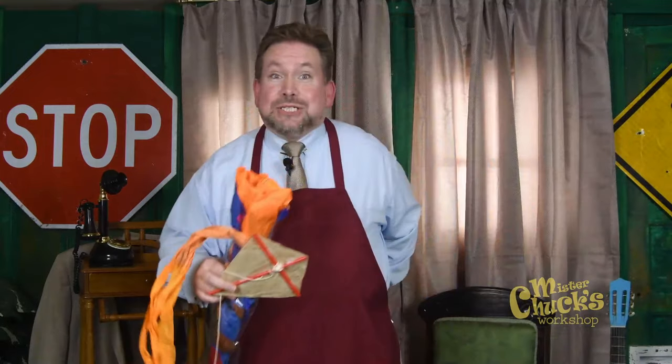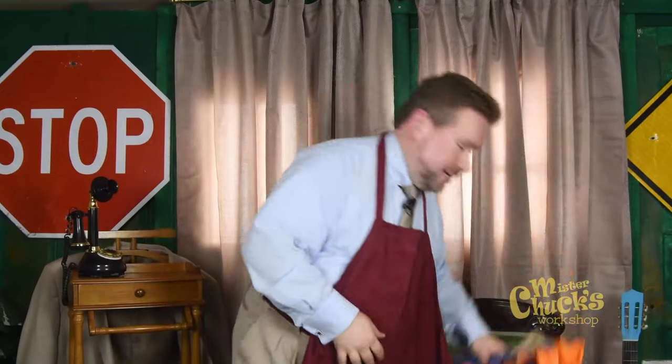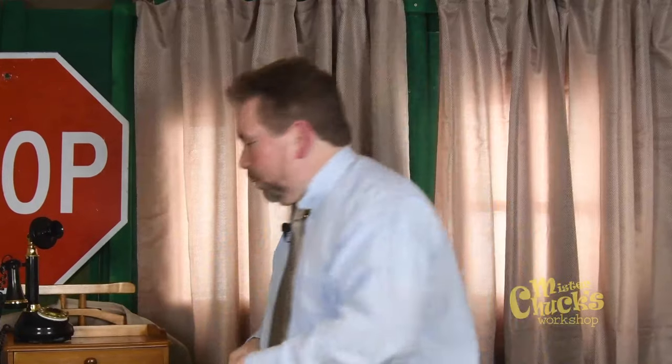Next time, I will see you next time. We will be together next time. We'll sing a song or two or three. We'll sing it strong and merrily. Next time, when we're together next time.